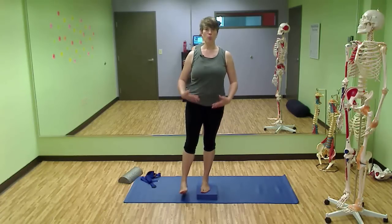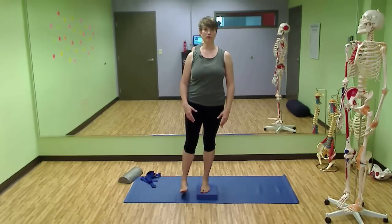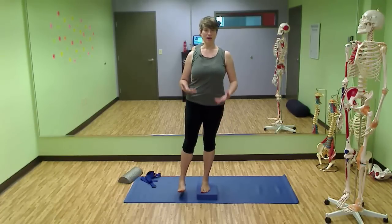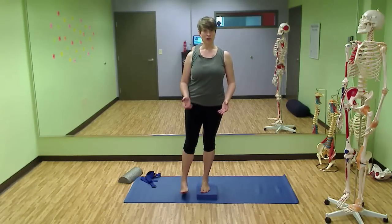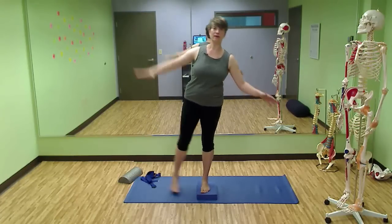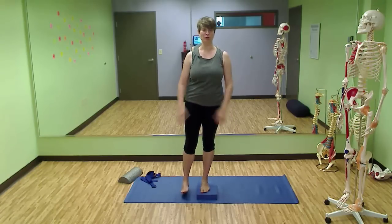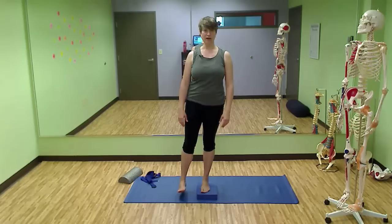Keep both legs straight. Notice what it's like for you here as you support yourself on one leg. Do you have the strength to do it? Are you feeling super wobbly? Are you losing your balance? Are you having to distort your position to recruit all kinds of muscles to help you stay upright?